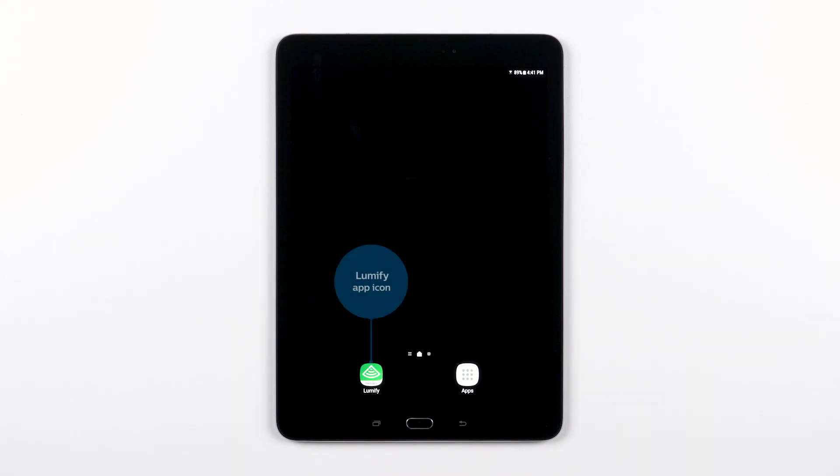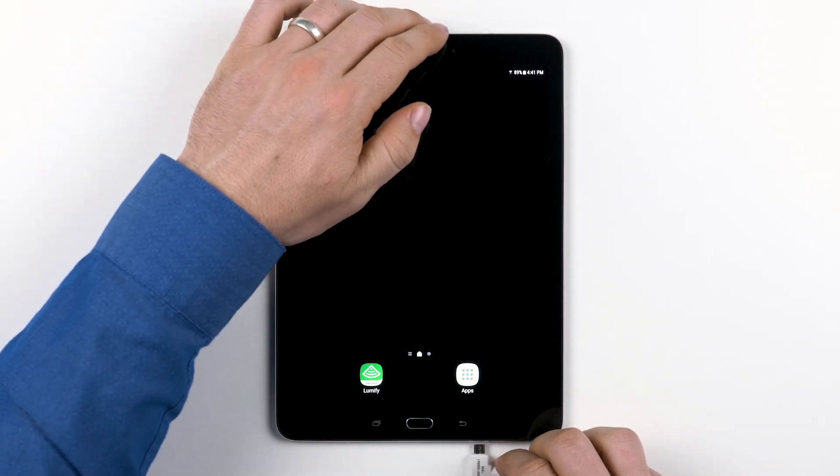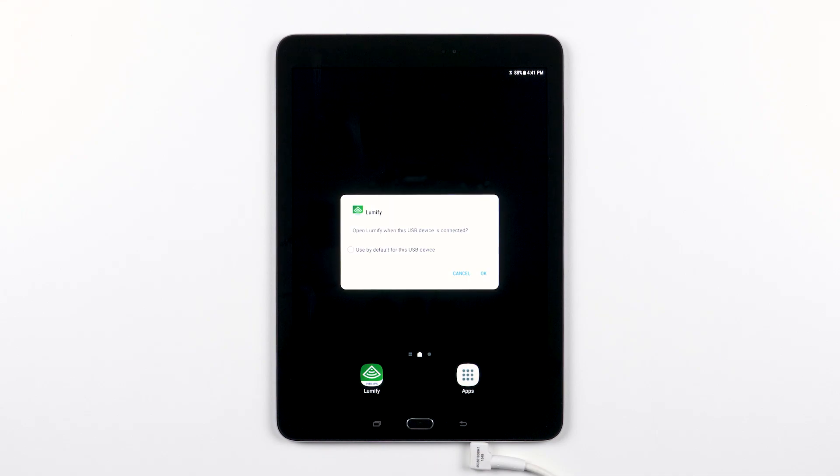Once the app is installed, you'll want to connect your Lumify transducer to your device. This will automatically open the Lumify app. You might see a dialog pop-up that says, "Open Lumify when this USB device is connected." You should check the box so this window doesn't pop up each time you plug in a transducer — "Use the default for this USB device" — and then tap OK.